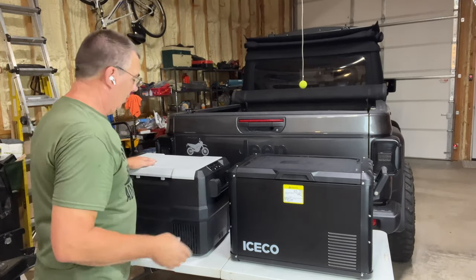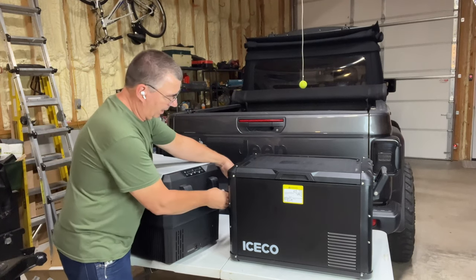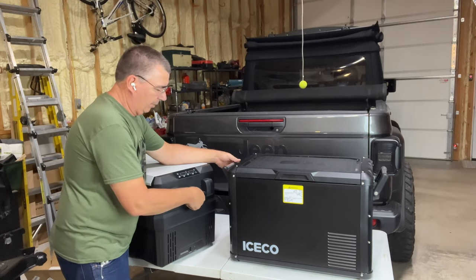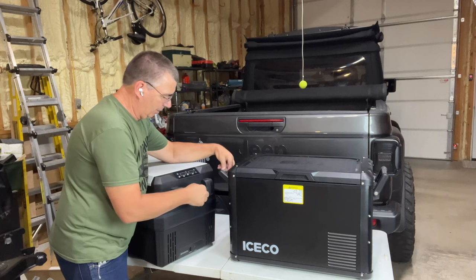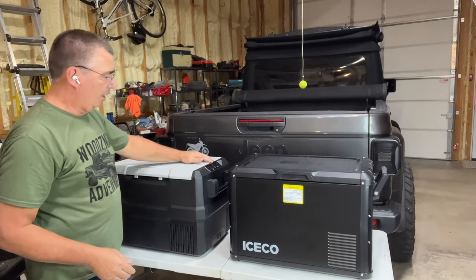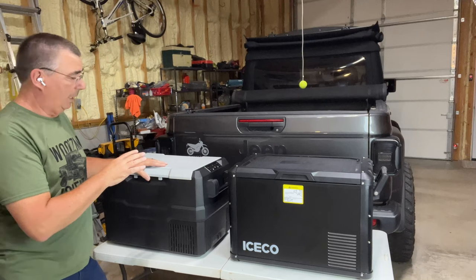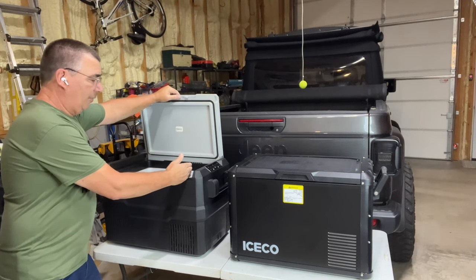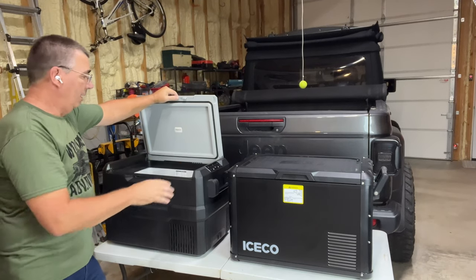The Setpower has the SECOP compressor, and a noticeable difference is it has spring-loaded handles. The ICECO does not have spring-loaded handles, but both stop before they come up and smash your hand. This one has a smooth aluminum handle insert, the ICECO has a knurled aluminum insert for grip. This one has the display on top, that one has a display on the side. The Setpower is a dual zone — it's a 45-liter but has a partition so you can run one zone as freezer and one as refrigerator, while the ICECO is single zone.